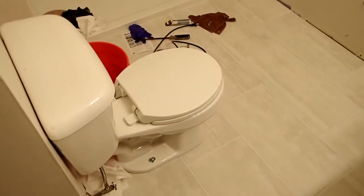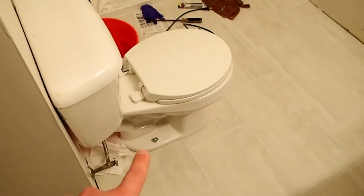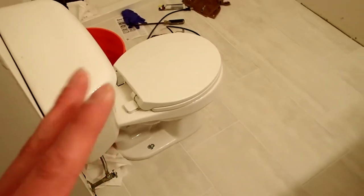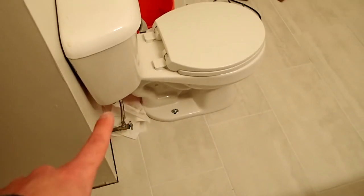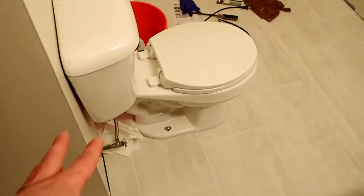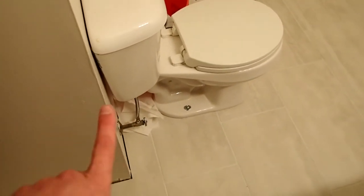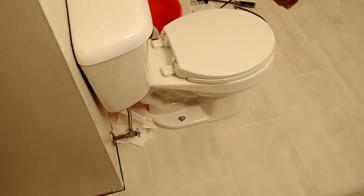This toilet has been nothing but problems for us. Installed it, no problems, and then all of a sudden it just started leaking and actually went down into the basement. It didn't start leaking until a couple days after it's been in use, and it's been leaking from up where the tank and the bowl makes its connection.